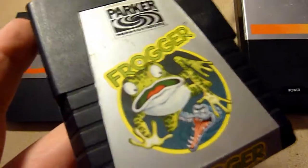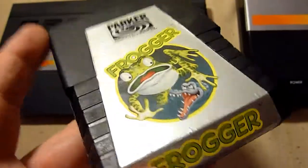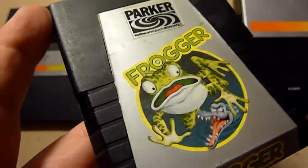Frogger is still awesome on any platform. This Atari 2600 version is also really nice. So if you have a chance to get it, it's worth it — believe me.